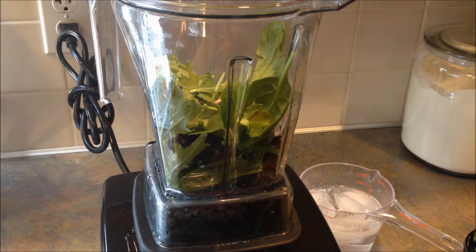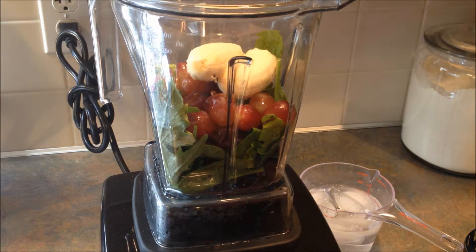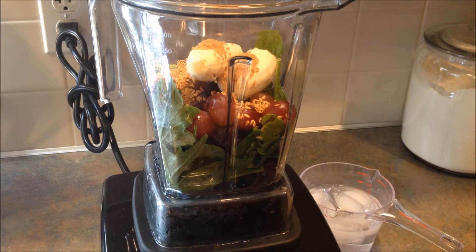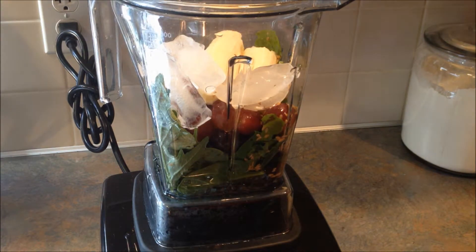I'm using half spring mix, half spinach, then one cup of seedless grapes, one medium banana, a tablespoon of flaxseed, and one cup of water. I've also added some ice just to make it nice and cold. We'll put the top on and blend it up.